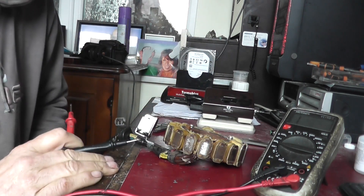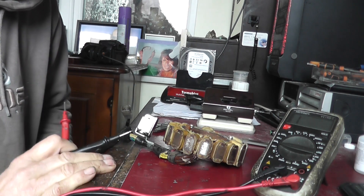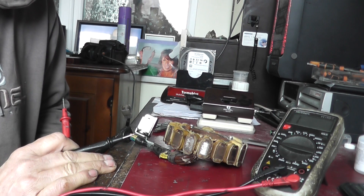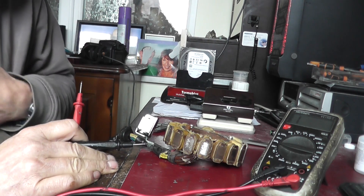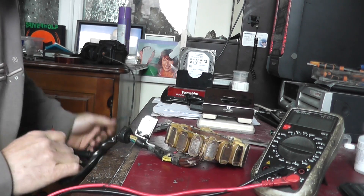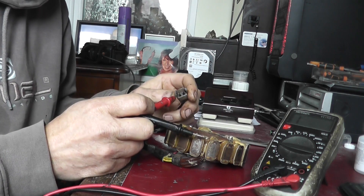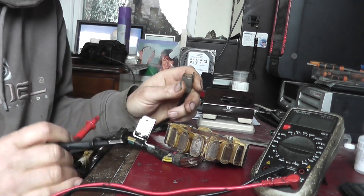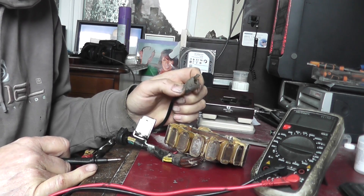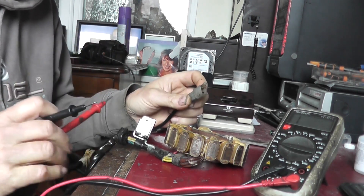We'll get down in the workshop now. I've got a CB450 DX with a CDI box and a flywheel to go on it. We'll do a voltage reading between the white wire and ground, and between the blue wire and ground, and see what readings we're getting. This is really to prove that you shouldn't always rely on ohms readings.